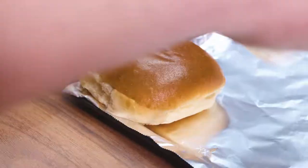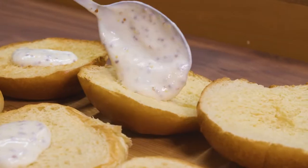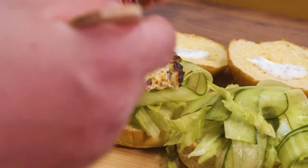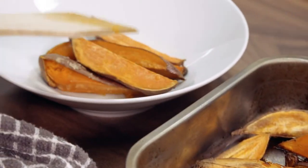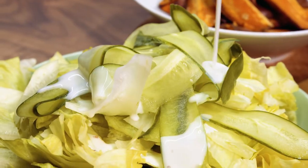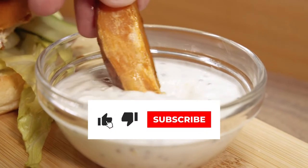Prep the salad, toast the buns, and build the burgers. Serve and enjoy a healthy balanced meal that won't break the bank.